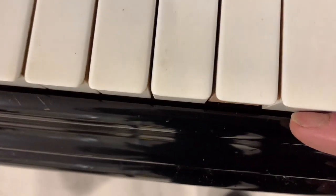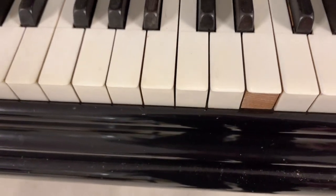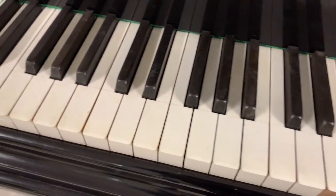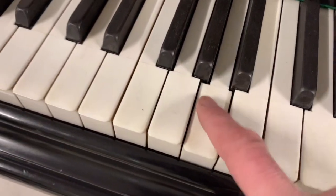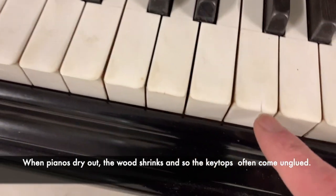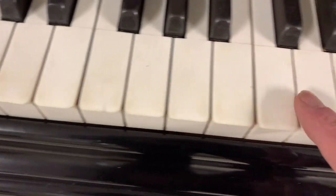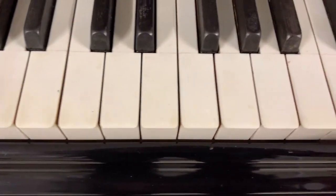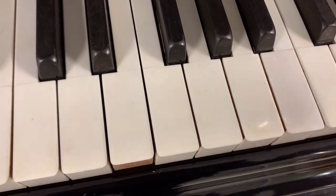I did find this one inside so that will probably stick straight back on so it doesn't get lost. Looking at the key tops otherwise they're in quite good condition — they look as though they've not been taken off and put back on. There's no strong line between the front and the back. There's a little crack there, probably not worth replacing the key top for that because it won't match so well. There's one that's been replaced here — not quite a perfect match.